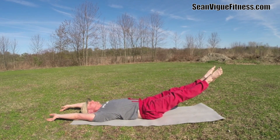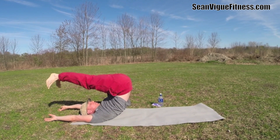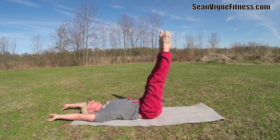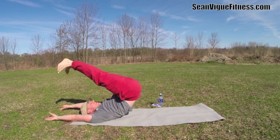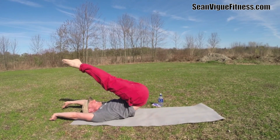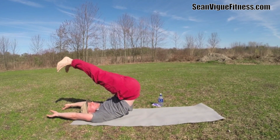Three more times. Watch for the Pilates for Men ebook at seanvigfitness.com — coming out next month. I'm technically on vacation right here, but even on vacation I've got to get out and film and work out. One more time, bring it up and over. Doesn't that feel nice? Roll up to a seated position.